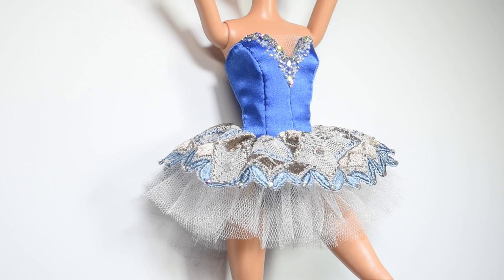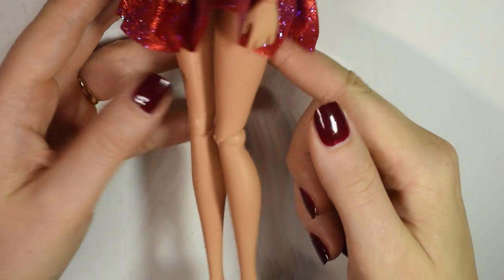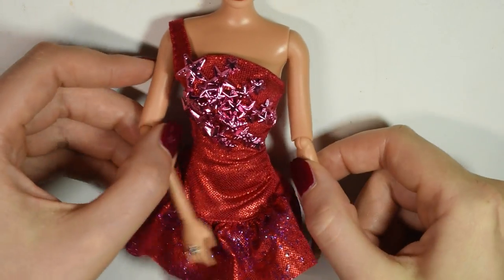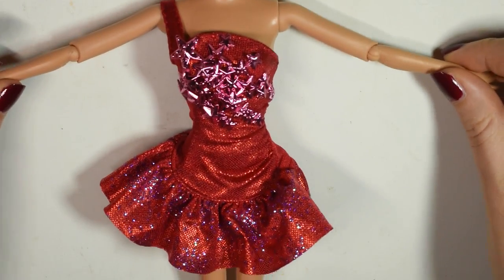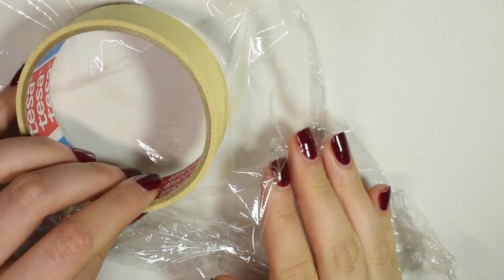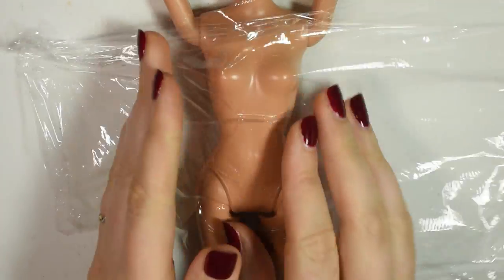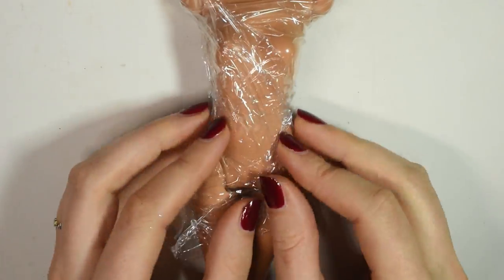This dress was just inspired by different dresses I saw, so I kind of made this up as I went. First you need to choose which doll you will make this for — I went for a posable Barbie. To make my pattern I used the kitchen film and tape method where you cover the doll in kitchen film, then tape, and then you can draw on your pattern and cut out the pieces.